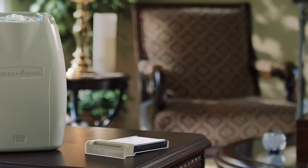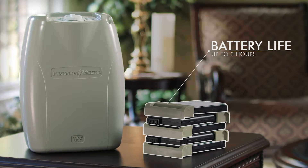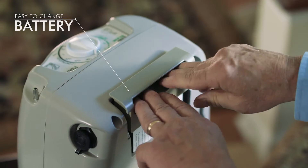A single charge will last up to 3 hours. Add additional batteries to extend mobility for as long as you wish. The handle makes them simple to change.